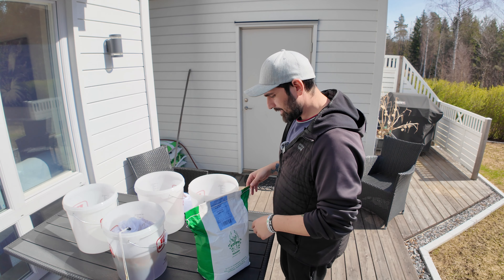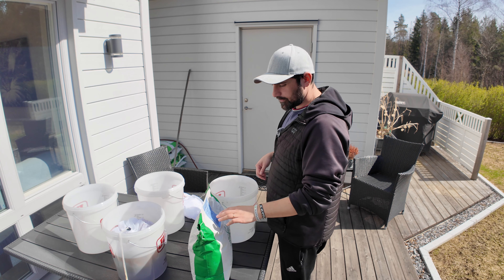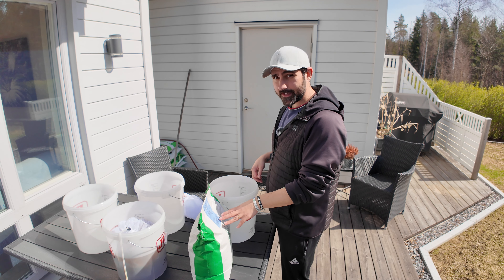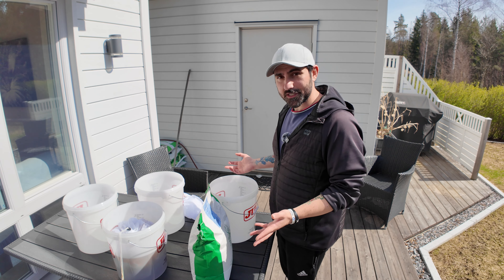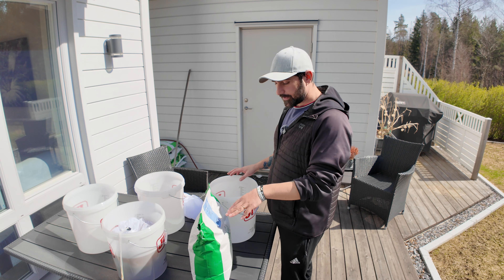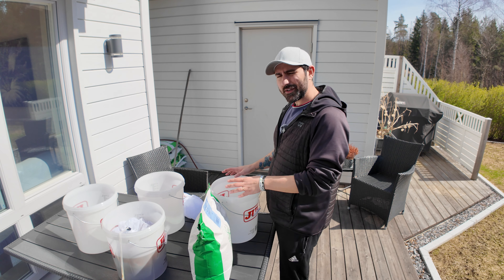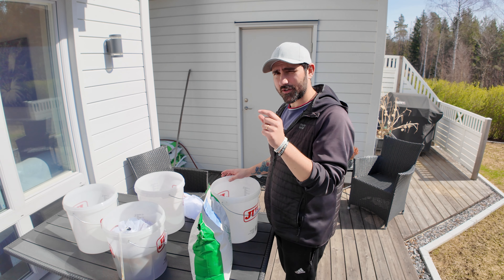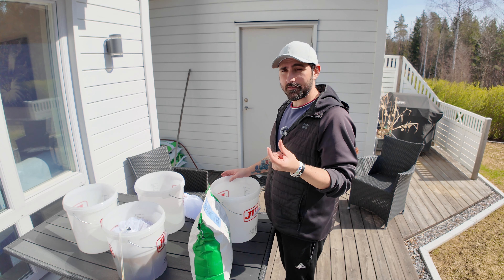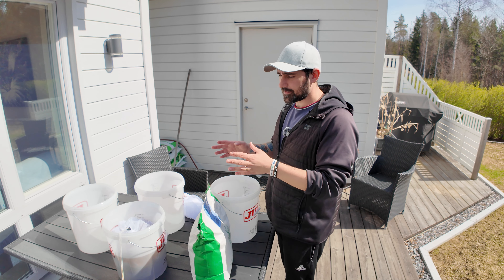The seeds I'm using are Kentucky bluegrass, and this particular variety says it only takes about seven to eight days to germinate - that's why I'm trying it out because I'm not a patient guy. I don't have the patience to wait 20 days for germination. I'm going to pre-germinate it for about four or five days, but you want to hold them in the water until you see the seeds actually start cracking. As soon as they start to sprout, you want to quickly get them out on the lawn - otherwise you'll start growing grass in the bag.